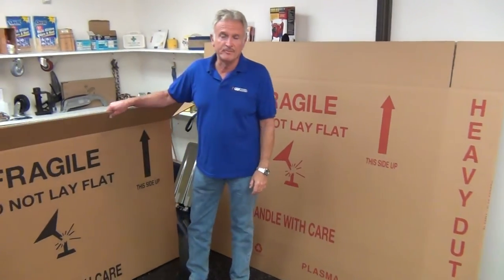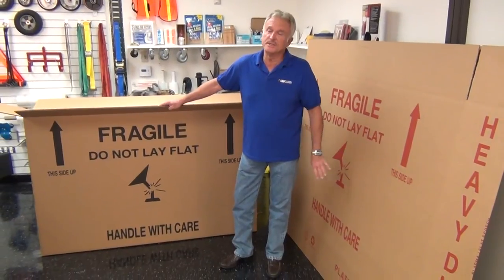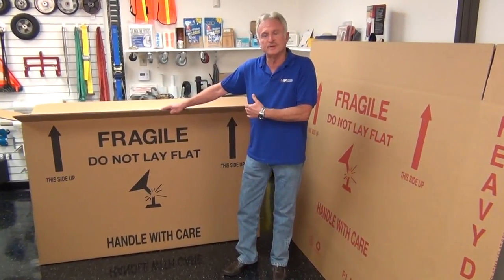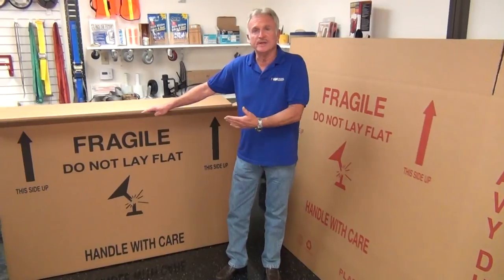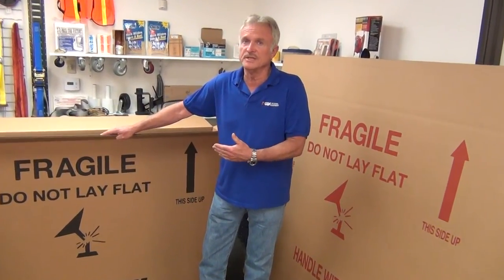These are 500 pound double wall. We made them this strong to use them over and over again. These can be used on local moves — they're only 10 inches wide. They can be strapped off to the side of your truck, taped together on the bottom. All you have to do is pack the TV in it, transport it, and use it over and over again. 500 pound double wall is going to hold up for a long time.